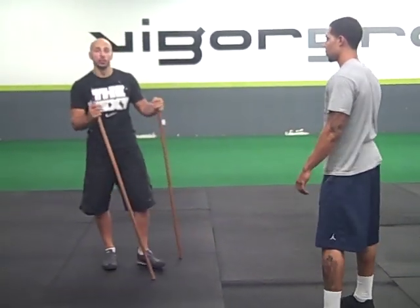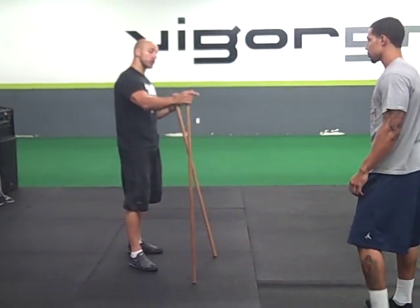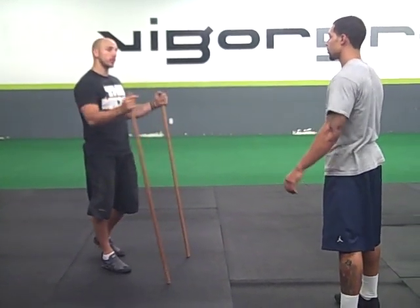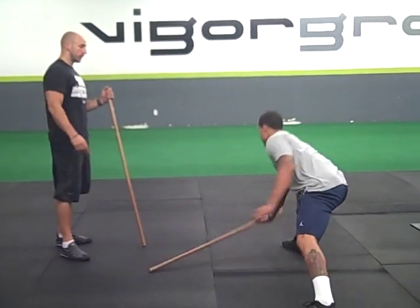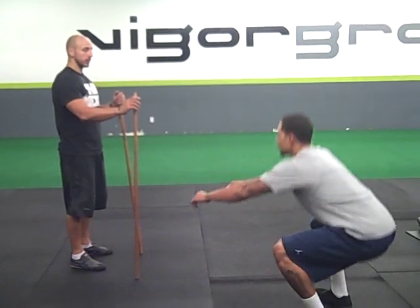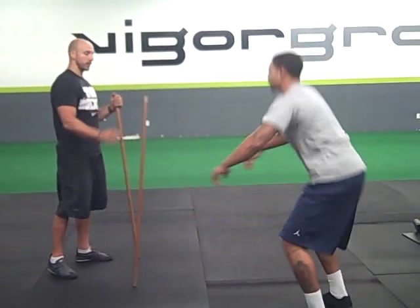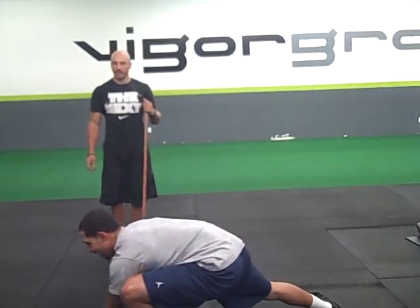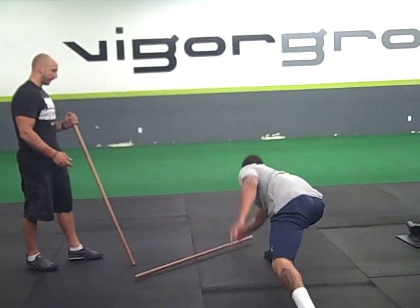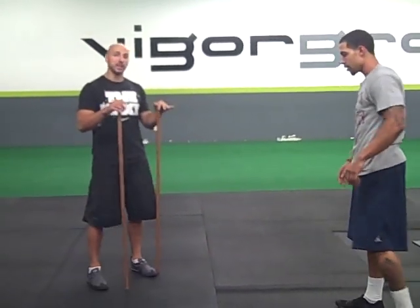Now another thing we can do is add in a movement. Right now you're going to always do a deep squat first, and once you come up I'm going to drop it and you're going to react the same way. Deep squat first — react. Good. So as soon as you come back, go into that squat. I'm going to start speeding up. You can make it challenging; obviously you want them to have to catch it.